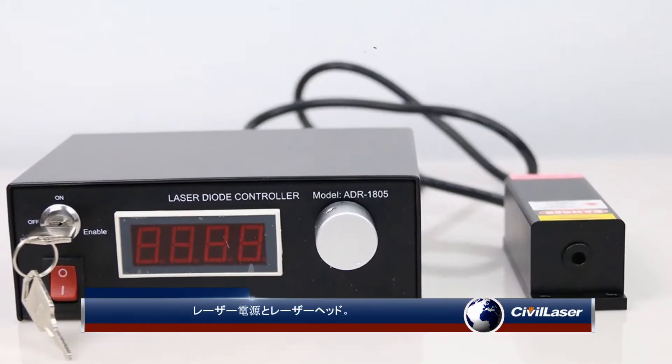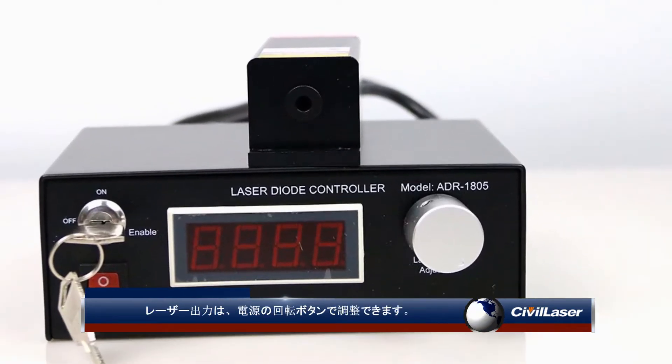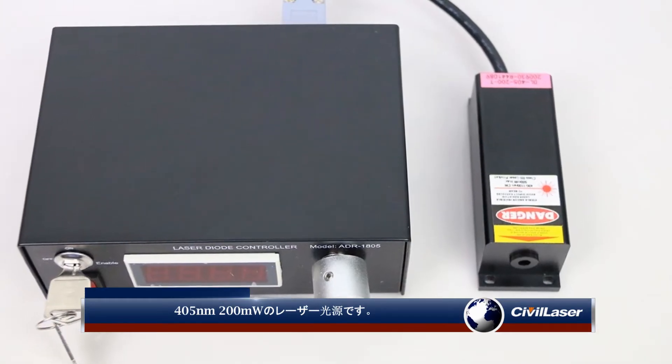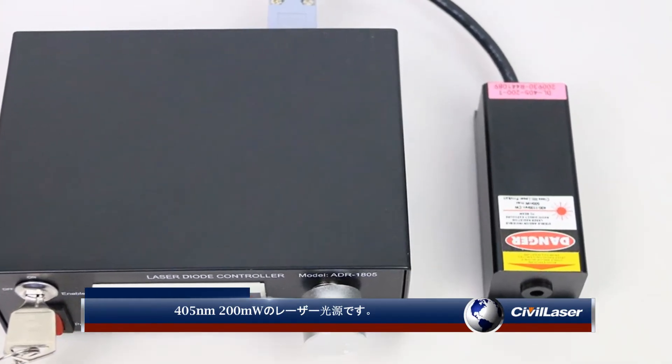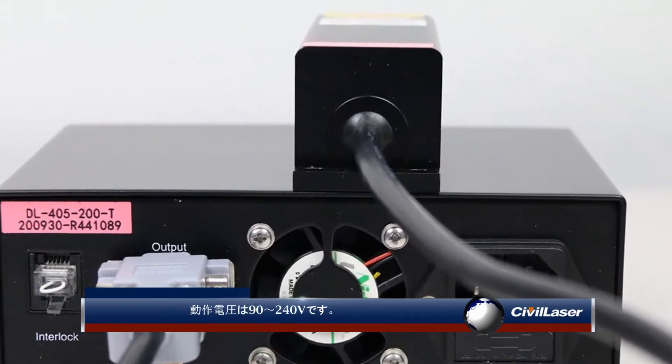The laser power supply and the laser head. The laser power can be adjusted through the rotary button on the power supply. It's a 405 nanometers 200 milliwatt laser source. Working voltage is 90 to 240 volts.